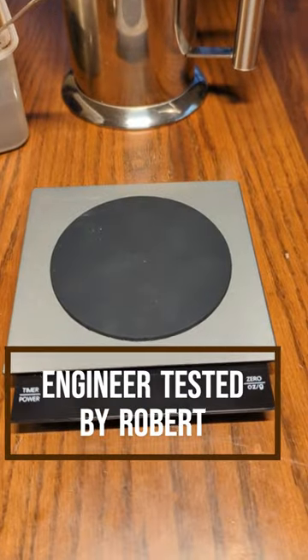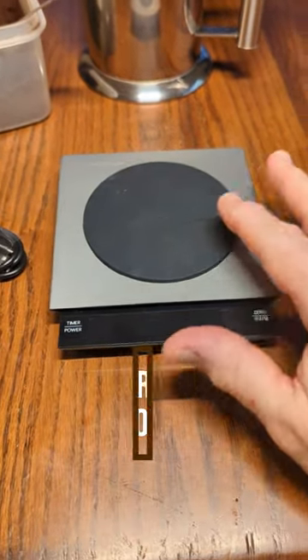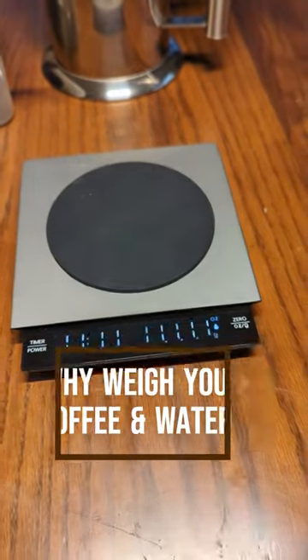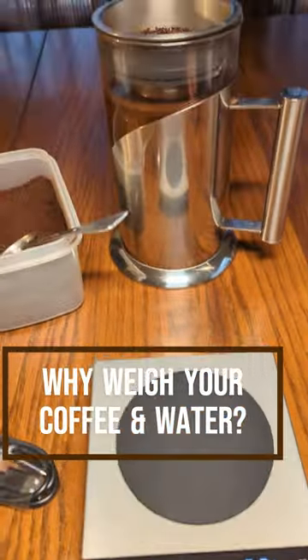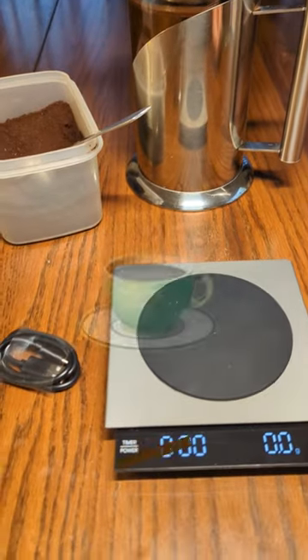This is a really cool product from Maester House. It is a really accurate scale with a built-in timer. It allows you to brew all types of coffee, measure your spices, measure your tea.